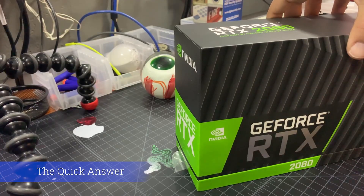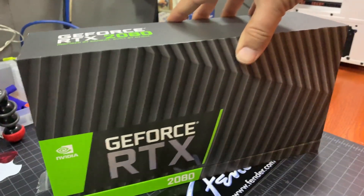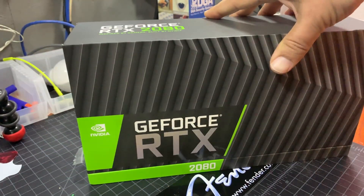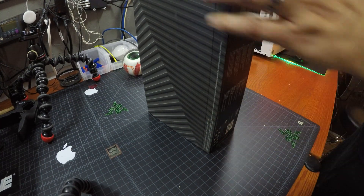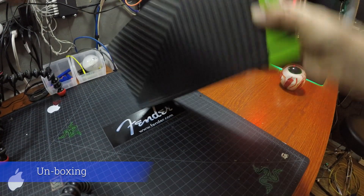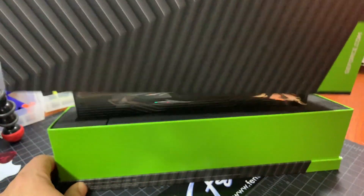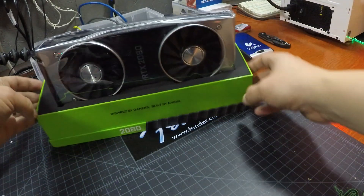I'll give you the quick answer right off the bat. I feel a 4th gen i7 running at 4 GHz playing at QHD resolution is the minimum requirement for this card. By the end of the video you should have an understanding of how I came to this conclusion and what it means for your gameplay. I do not cover 4K here — I'm only playing in QHD, and this setup is for a three-year-old gaming rig.